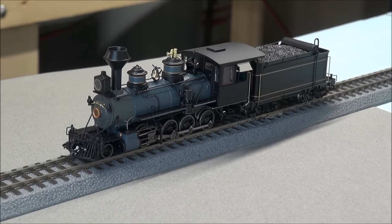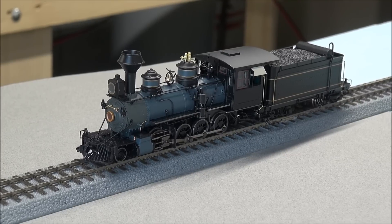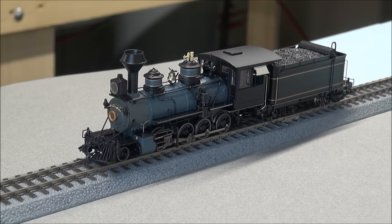We have a short stretch of track because this layout is under construction so I can't get a good loop going. I just wanted you to hear and see a short version. I'm going to do a run by at the end of the video so you can see the locomotive get up to a decent speed and see it in operation.